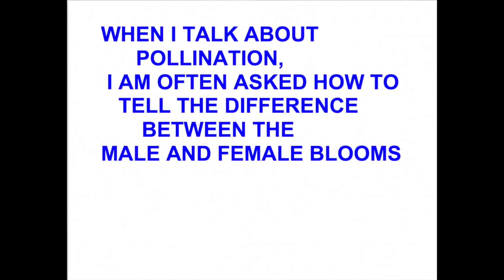In the following pictures, you'll see a squash bloom, and underneath it — attached at its bottom — you'll see a small baby squash. That's a female bloom. The male bloom will not have a small baby squash under it. That's how you tell the difference between male and female blooms on squash, cucumbers, pumpkins, and similar plants — any plant that has separate male and female blooms.